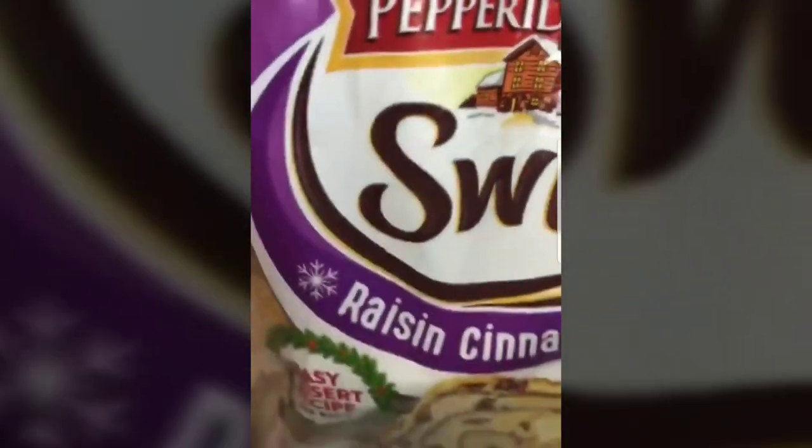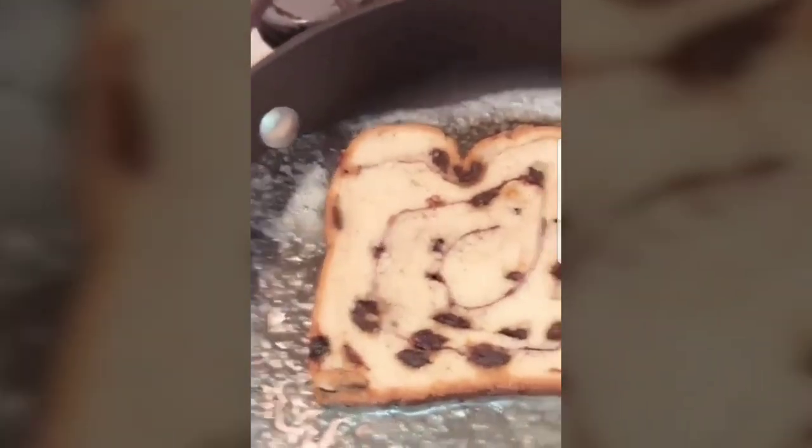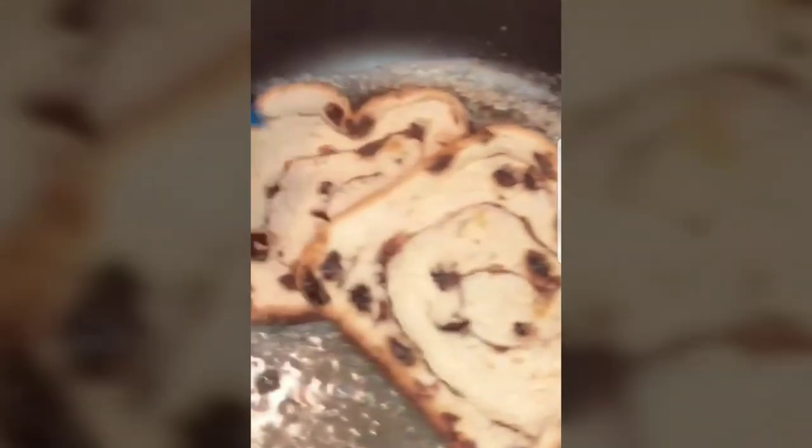Get the raisin bread out of the freezer — frozen — and you just want to dip it in the melted butter and let it soak. I flash-melted this. You basically just soak it like you would French toast in a batter. Just put that on there, let her soak in there.